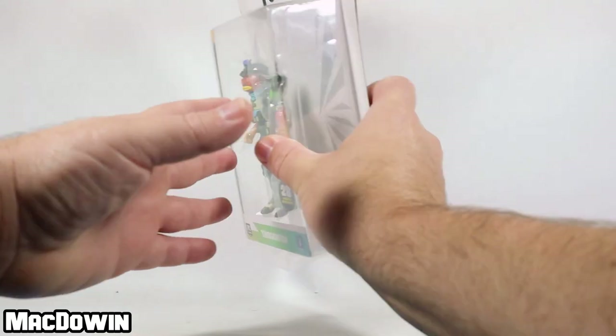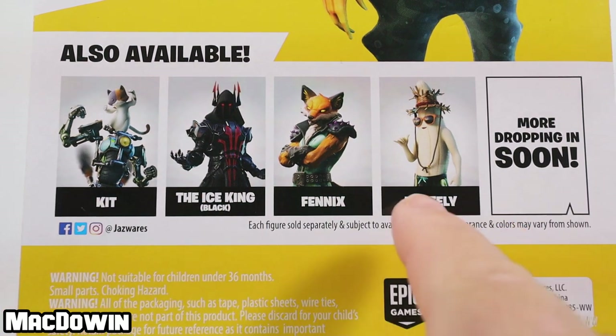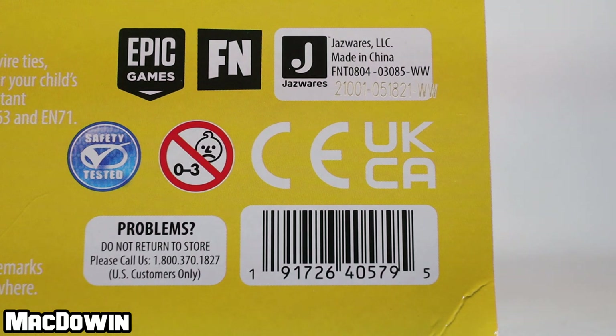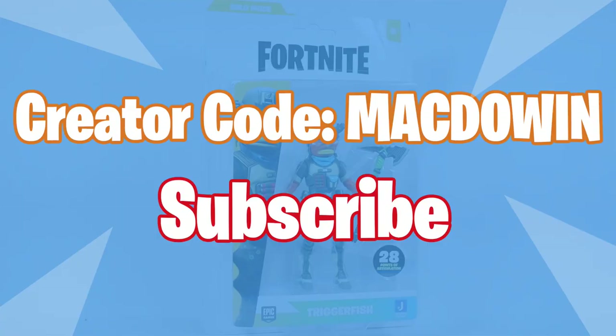Let's take a look at the back of the box. Triggerfish — 'stick it to him.' Here we have the cross-sell. After today, we will only have the Ice King left to look at. For those who want to see the barcode, here it is. Alright, let's get this figure out of the box and take a look at him.